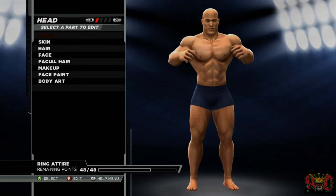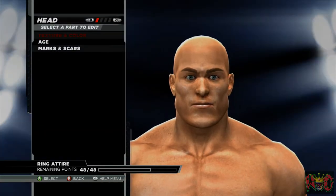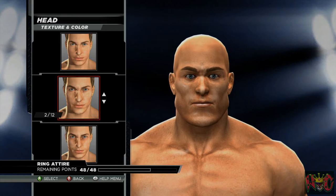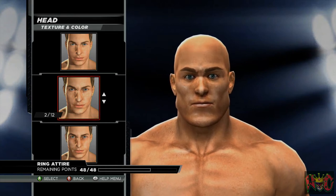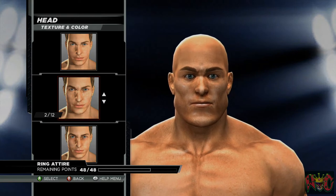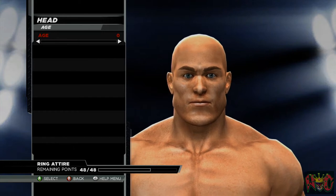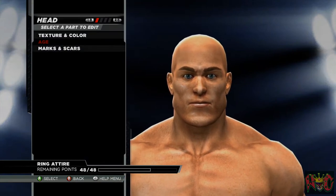Alright, here we have He-Man pre-morphed. As you can tell, I'm using Triple H's body style. Let's go ahead and start with skin tone — texture and color, it is 2 of 12. The skin tone won't really matter that much. As you can see, the age is 0.